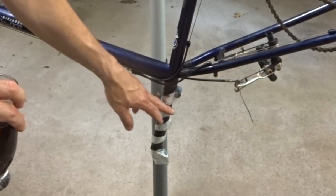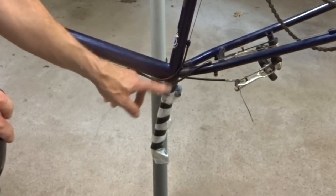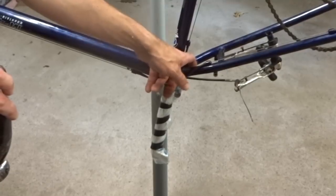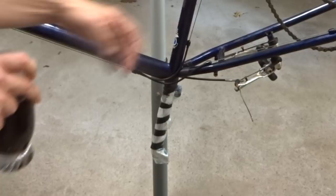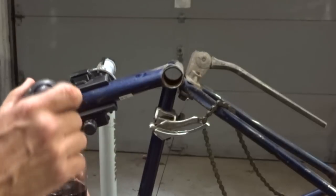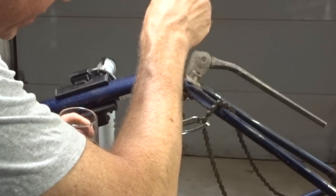I wrapped a plastic bag here around the seat post with a lot of tape, so hopefully if any of the Coke seeps out around the seat post down here, it will be contained and hold it in. I also wrapped some tape around some vent holes down here so hopefully the Coke doesn't come out there and will stay in the seat tube as long as possible. I'm going to use a little baster — there's a small hole here in the bottom bracket where I can squirt some Coke down into the seat tube there.